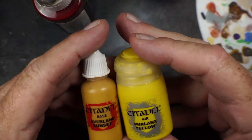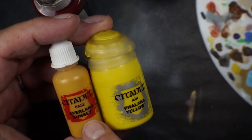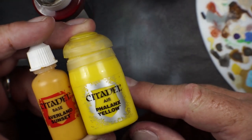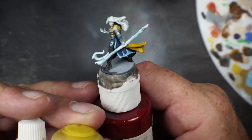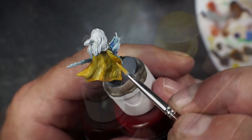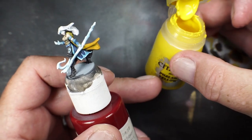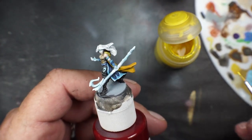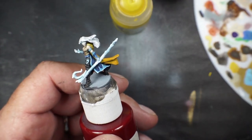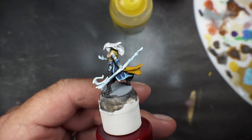My go-to yellow combo to white is usually a base yellow, then I drop in Avalon Sun, and if I really want to take it real bright I add a spot of white. Let's do that on the cape — putting some Avalon Sun down as a real thin glaze, then going over it with Phalanx Yellow. I really like this yellow. Let's mix it with Avalon Sun first to get that mid-tone real quick.